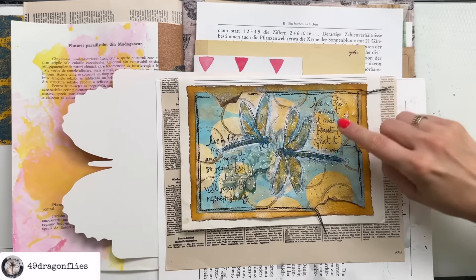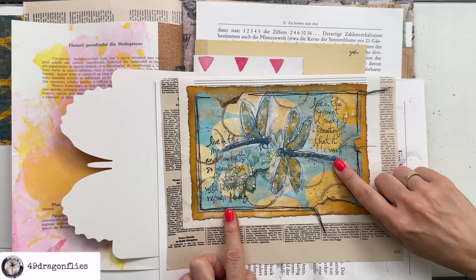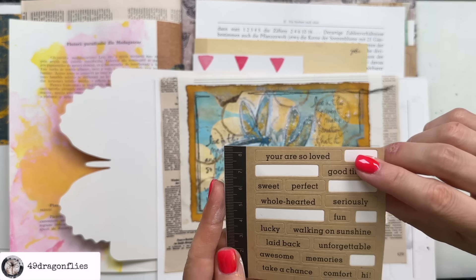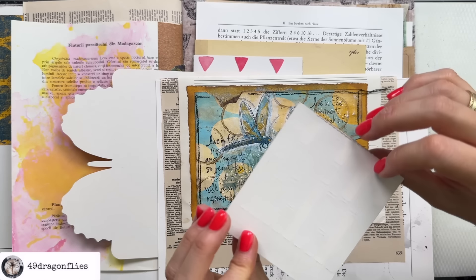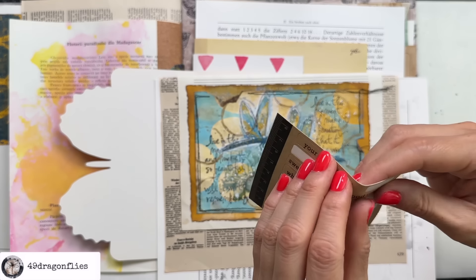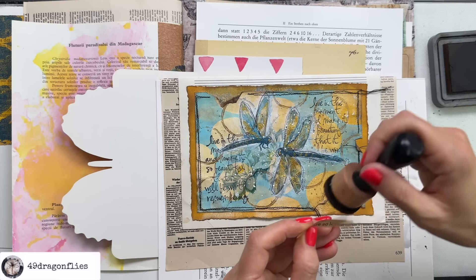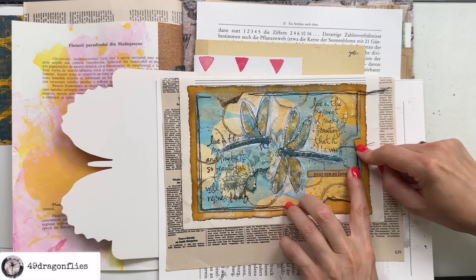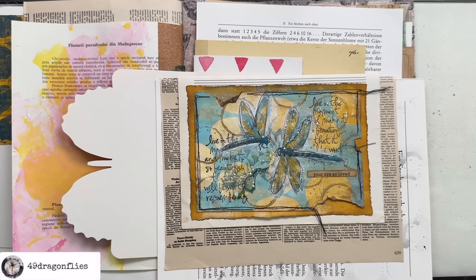So even though we have sentiments in the background, they are more of a background element. So I want to have a real sentiment — I found this random one. I'll use 'You are so loved.' This is from me to you — you are so loved by me. Stick it here. And that's today's quick art journal page. Get out your napkins, see what you can do with them, and just have fun. Try something new.